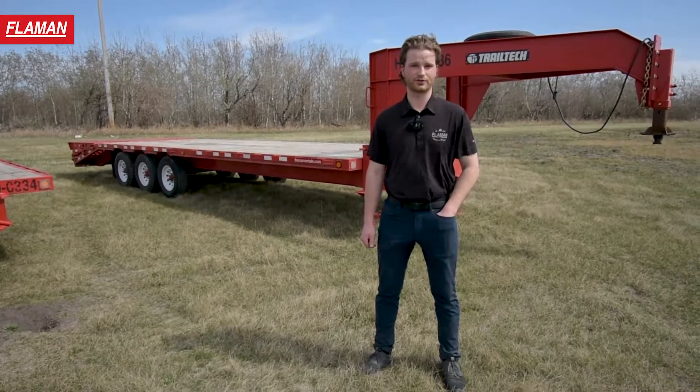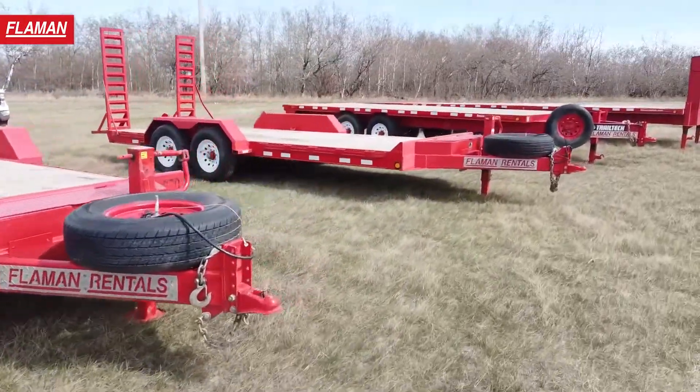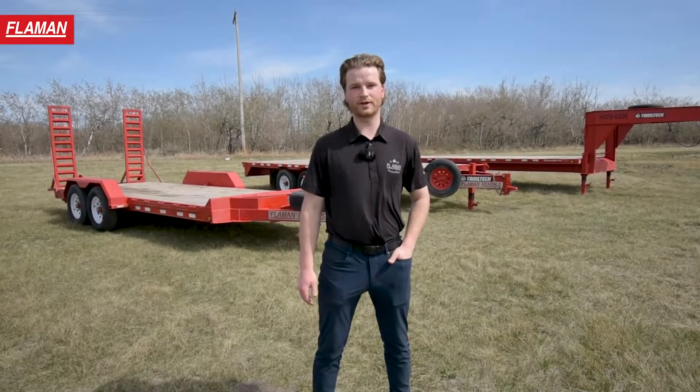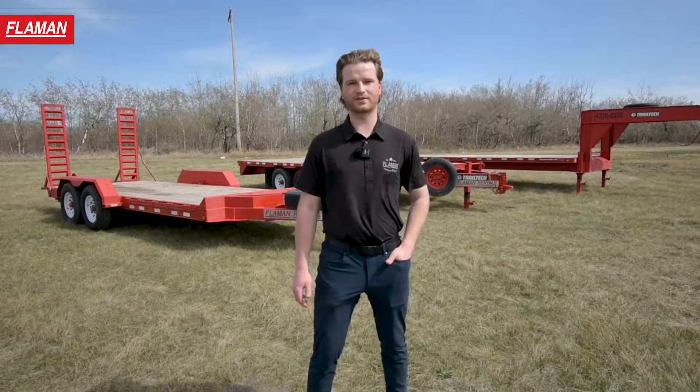Our trailers are serviced regularly and ready to roll to help you get the job done. For rental rates, more information, and availability, contact your local Flamin location. Thanks for tuning in today.